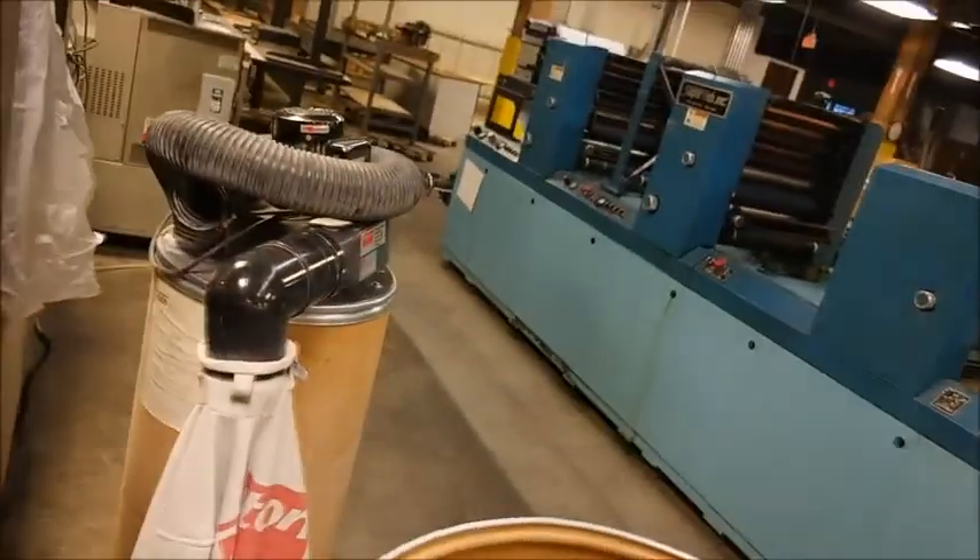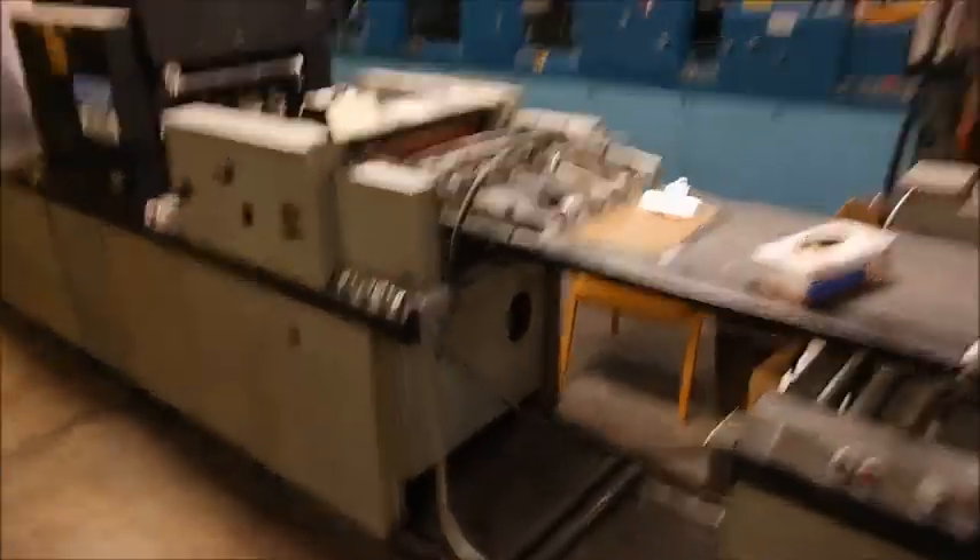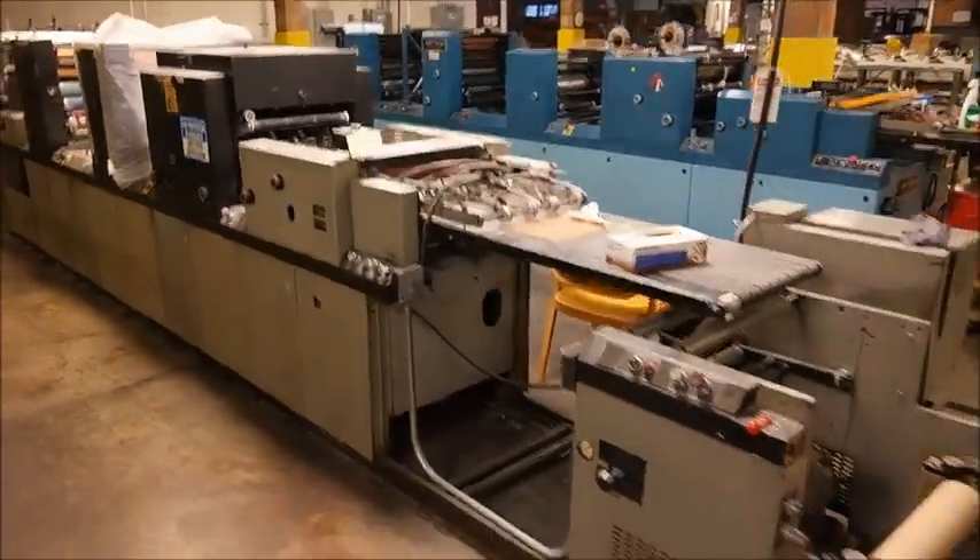Two over one or one over one, and it does have a punching head with scrap removal for the punch for the paper holes. The max roll width is about 18.8 inches.